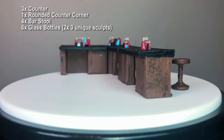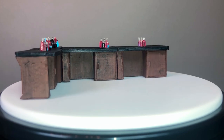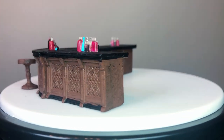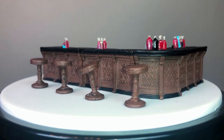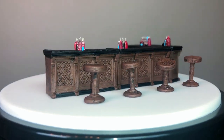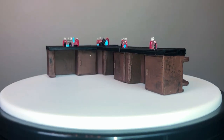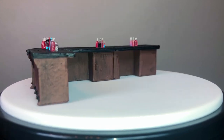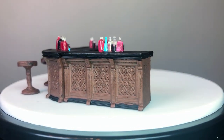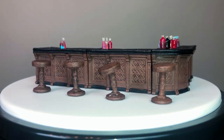It's worth noting there is a Deep Cuts unpainted version of this tavern bar set as well, which you can typically buy for about half the price of this painted version. Note, however, the Deep Cuts unpainted line comes with only one barrel, while this painted set comes with two. Also, the Deep Cuts line is supposed to be molded with deeper detailing to support a more precise paint job, but since the two sets are pulled from the same designs, noticeable differences in quality are going to come from your painting skills rather than differences in the sculpts.